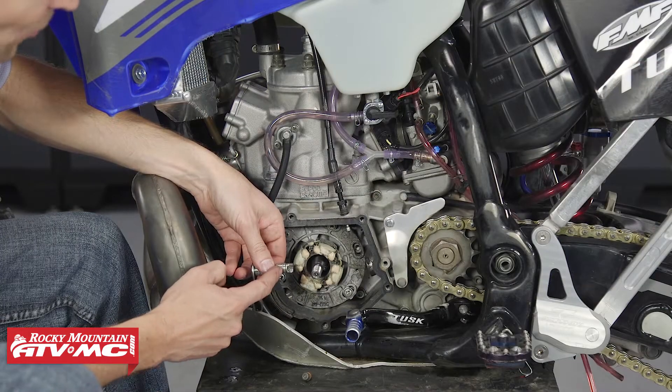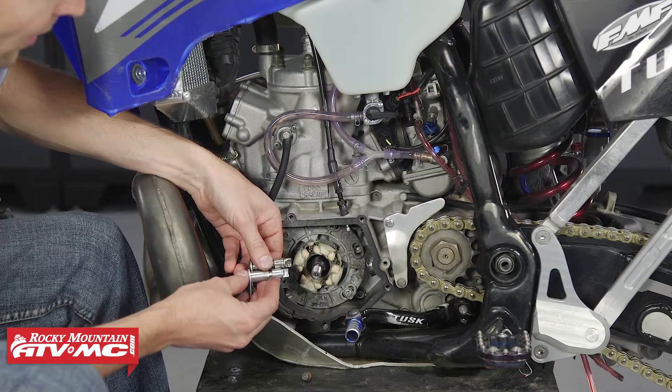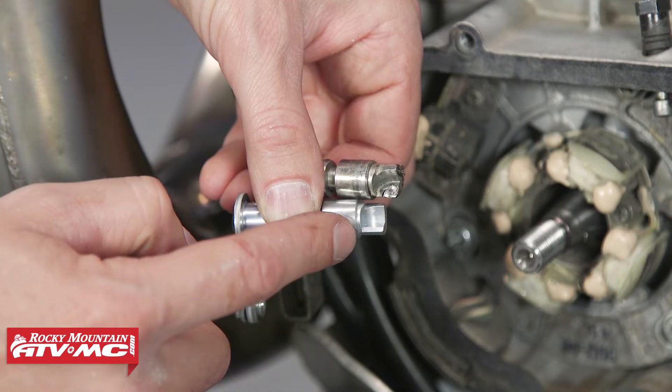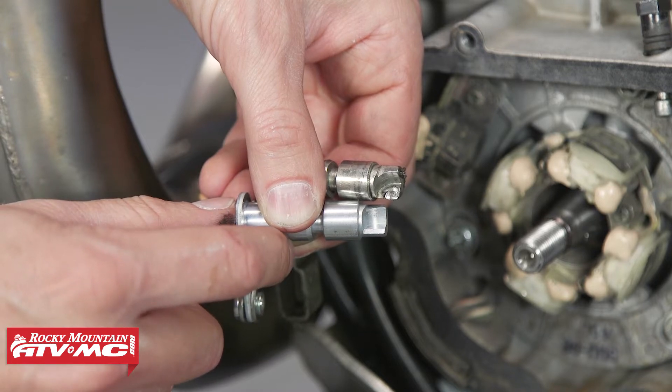As you can see on this actuating arm, there is a ton of wear where that thing's hitting the push rod. You can see that compared to a new one. Believe it or not, that amount of wear is going to have a huge effect on the performance of this clutch. That really explains why the feel of this clutch was so bad.